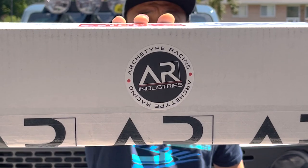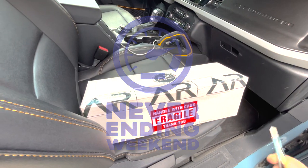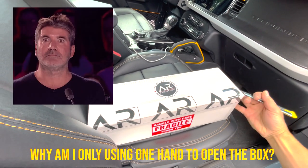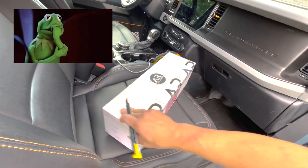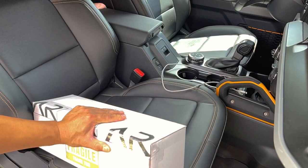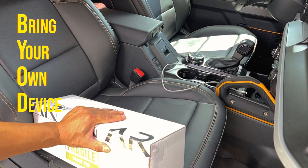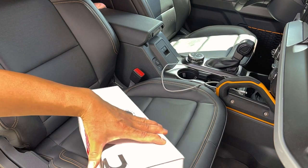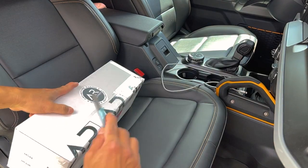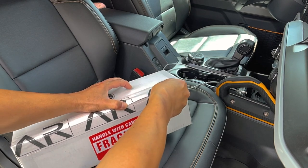Hey everyone, hope all is good. Another quick install today — the Archetype Racing BYOD rail, welcome to the never-ending weekend. For those of you who know, and those who don't, this will be new to you. It's a BYOD rail. A lot of people who are interested in Bronco know exactly what a BYOD rail is, but for those who don't, it's Bring Your Own Device — a cool functionality that Ford added into their Broncos, thinking people will want to take these cars on adventures and record those adventures. Kind of a nifty idea for mounting devices like your phone and cameras.